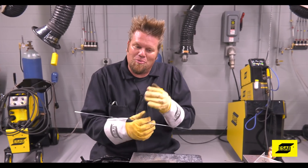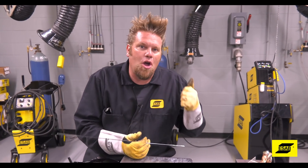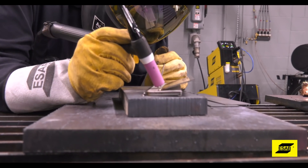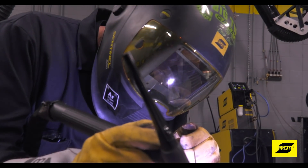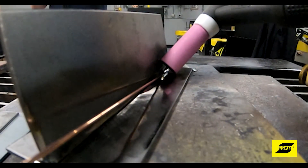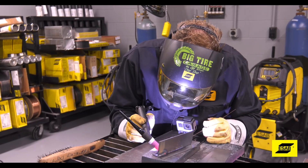Believe it or not, practice will get you so far. Stepping up to a dedicated TIG machine like the 301i AC-DC that we're using today actually has some features that can improve your welding as well. High frequency start is the ability for the arc to jump across the air gap from the tungsten to the workpiece to start the weld.